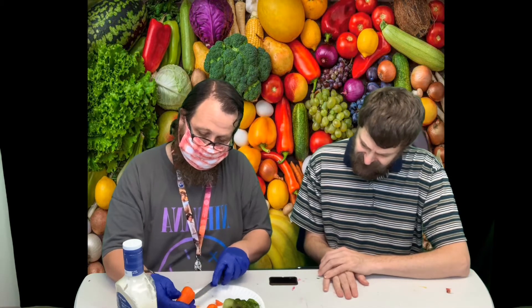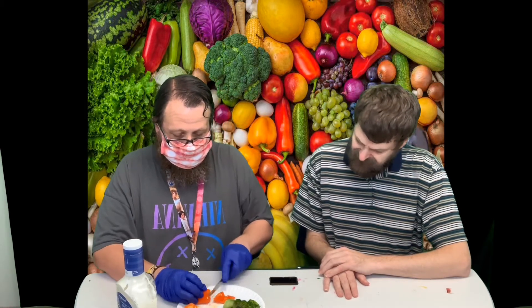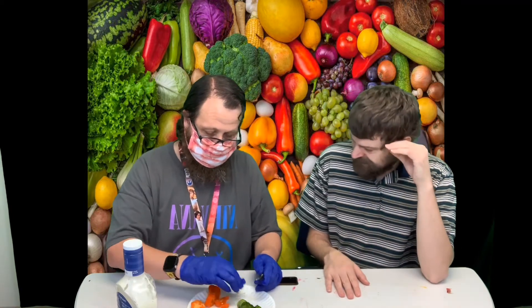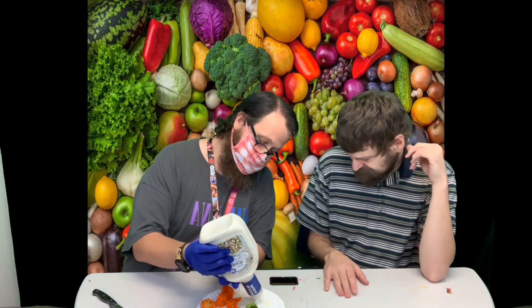This is a sweet pepper, so it wouldn't be hot if you ate the seeds. You don't want to eat the seeds of like a jalapeño — that might burn your mouth a little bit. Alright, let's make some room here for some of this ranch dressing.